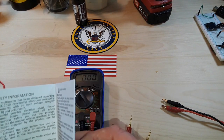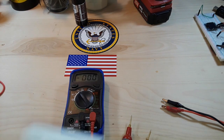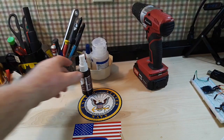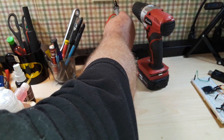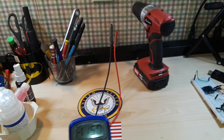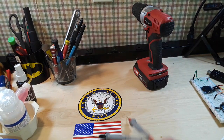Now let's have a look at the AC voltage. The manual says at 200 volts we should have 100 millivolt resolution. I'm going to plug this into the AC strip right here and I'm expecting to see somewhere around 123 volts — if it doesn't blow up. There we go: 122.8, 122.9 volts. That's about what I expected. Excellent.